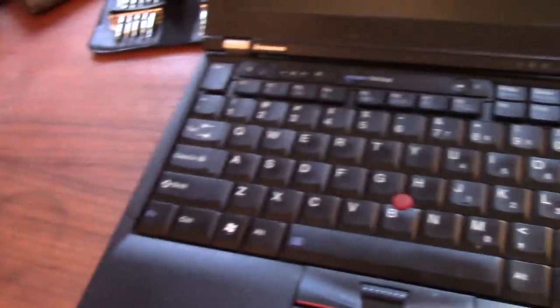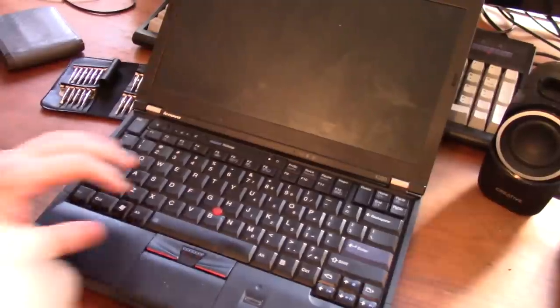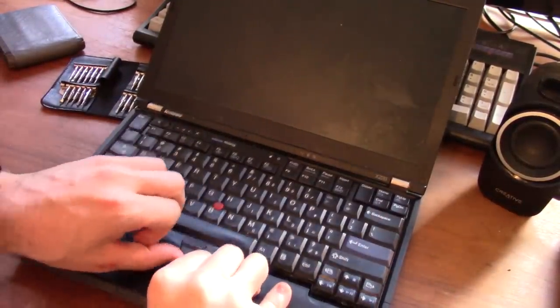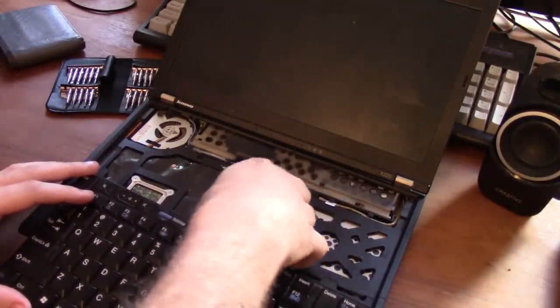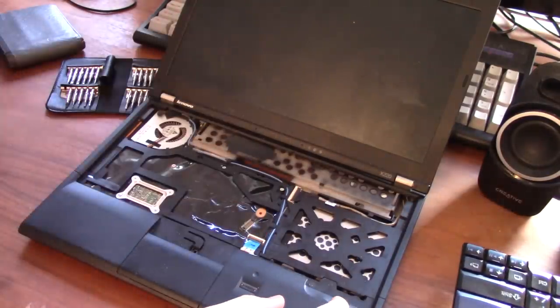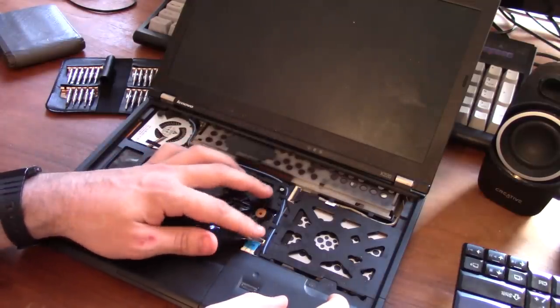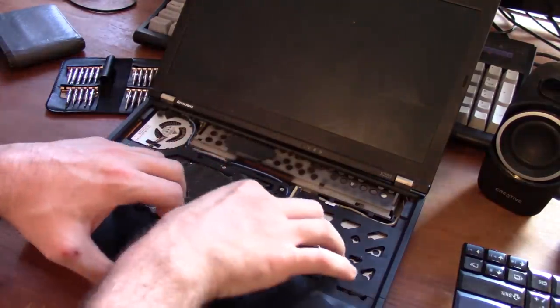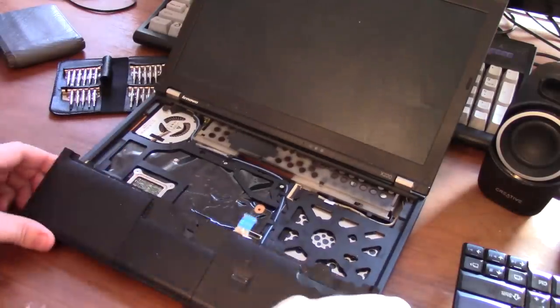Once unscrewed, go around to the front — this is the tricky part. You want to push forward mainly on the trackpad area, and the keyboard will start to come up. It is attached by a ribbon cable which you can just peel off to disconnect. Additionally, there's a blue connector that works differently — you can't just peel it off. There's a little black latch you need to switch up, and that will allow you to pull the connector out without putting any pressure on it. If you need to force it, you're probably doing it wrong. Then that part will just snap out.